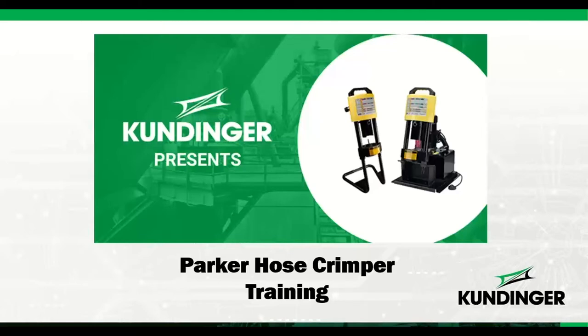It's a couple of minutes after one o'clock, so we'll get started. Welcome to Kundinger Presents. We're happy you could join us today. Our subject is going to be Parker hose crimper training. During these times of COVID, we haven't been able to get out as much as we'd like, so we're going to do this one today online as a webinar.